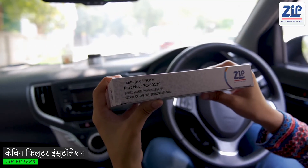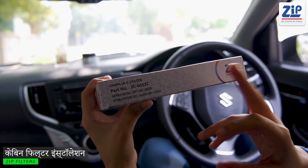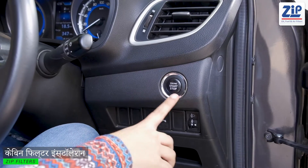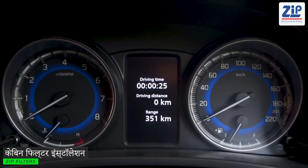First of all, check the model number on the back of the Zip Filter matches the model number of your car. Before you install the filter, check that your car is closed.